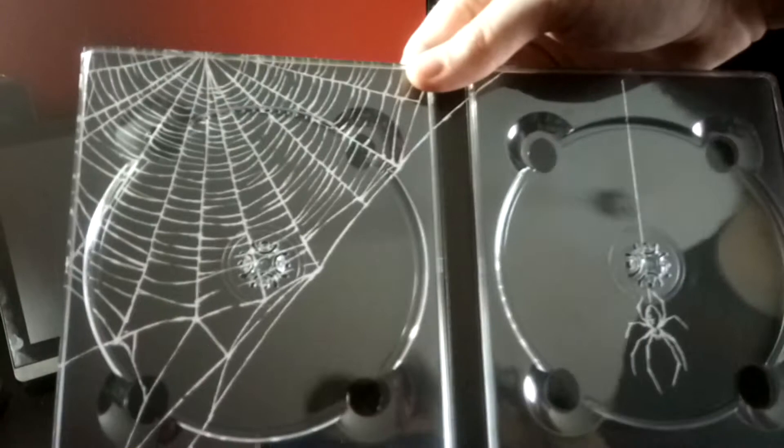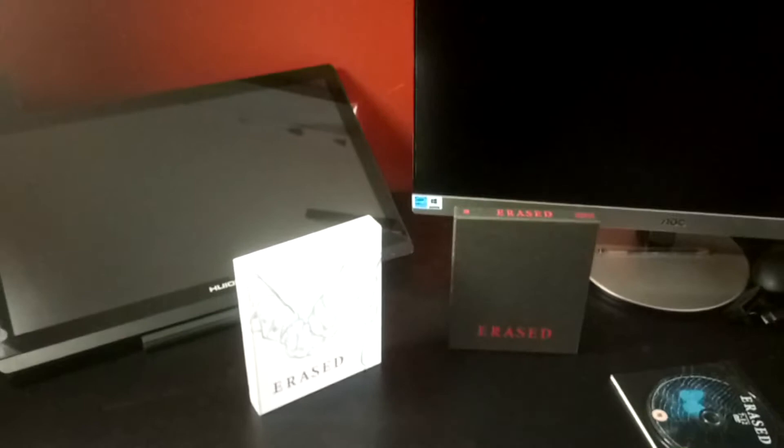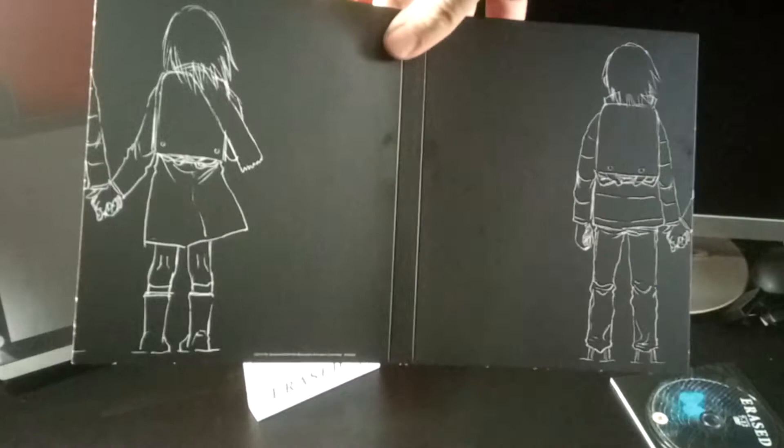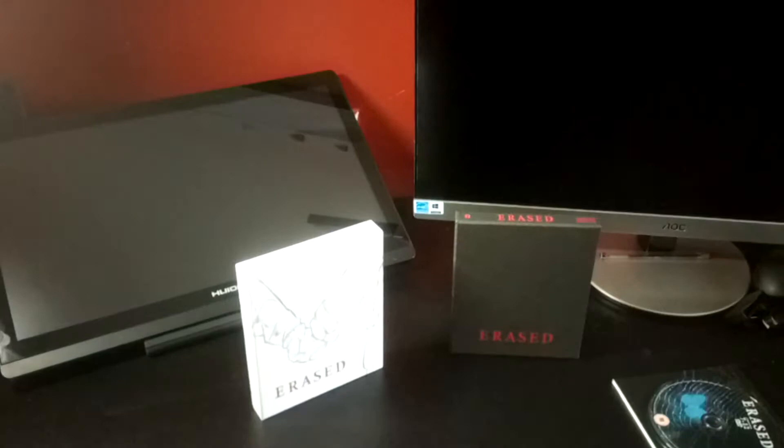The same artwork featured on the art box is also featured as background art for the digipack. And then finally on the back we have Satoru and Kayo — I couldn't remember, but yes, Kayo is her name.